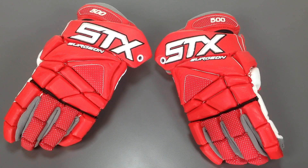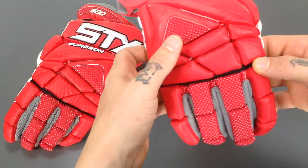What's going on guys? This is TriZ here at Sportstop.com and today we're breaking down the Surgeon 500 Lacrosse Gloves from STX. Let's go ahead and check these guys out. Right here I've got the Surgeon 500 Lacrosse Gloves from STX. We're going to take a walk around, I'll break down all the details for you and really get a nice up-close look.